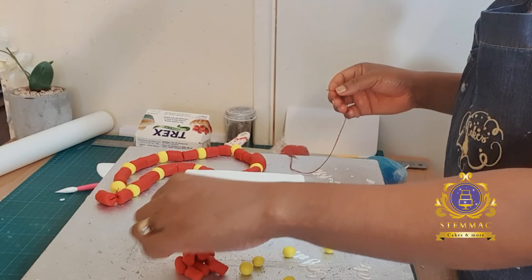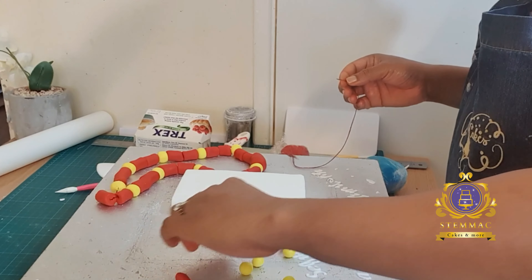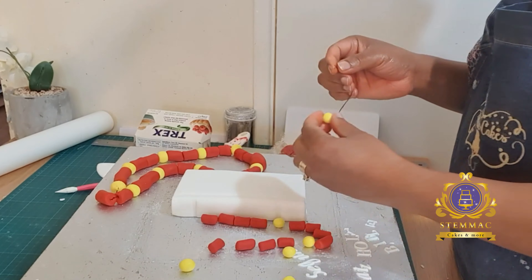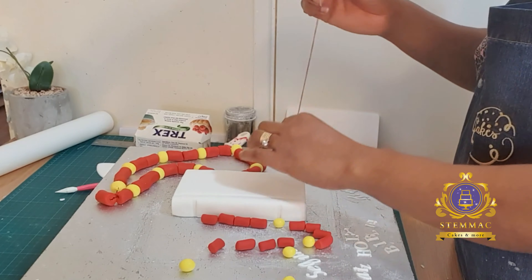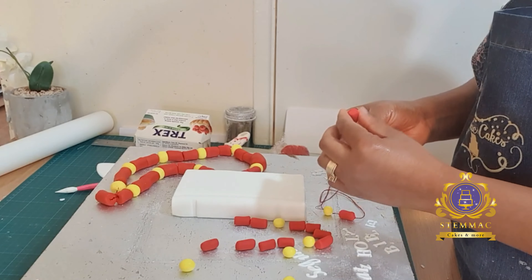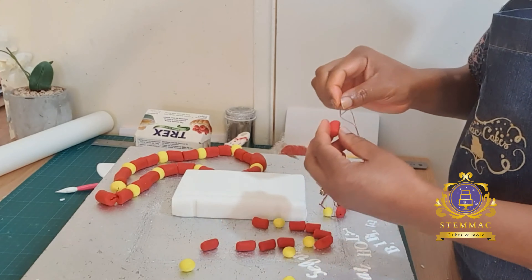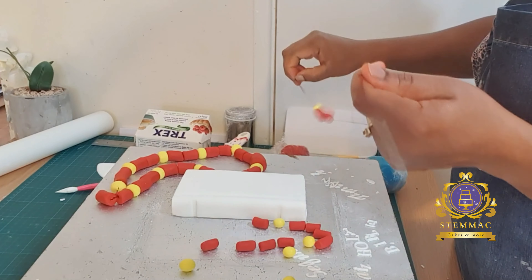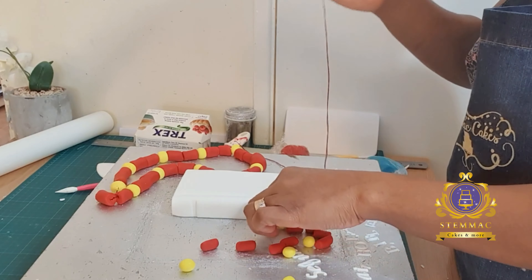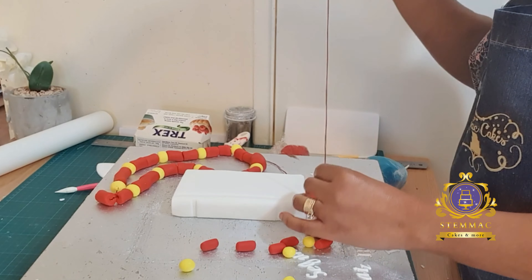I then proceeded to stringing the bracelet — the wristband. First I laid out the pieces in the pattern I want them to go in, so I don't miss any part of it. Again using a needle and red thread, I strung them in accordance with the pattern I had laid out earlier to create my coral bracelet.